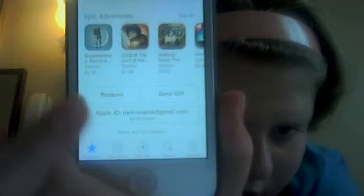So now it says Redeem, Send Gift, and then here Apple ID and all that stuff. So we're going to go to Redeem, and then it'll say sign in to Apple Store — I'll cancel — but you have to sign in.